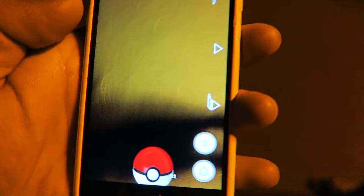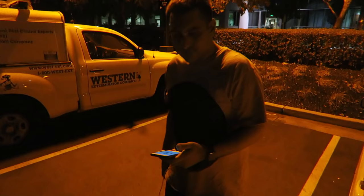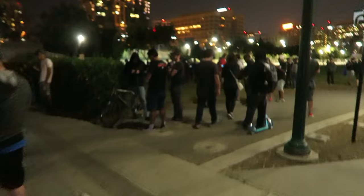I'm headed out to meet up with Sean. We're going to go Pokemon hunting at a new spot which is supposed to be really good. He's right there! I'm with Sean, by the way. We're going to the place where all these lures are - check that out. Omanyte! Look at all the people.